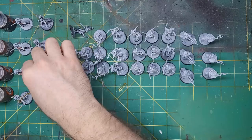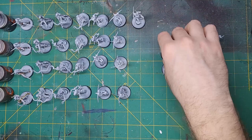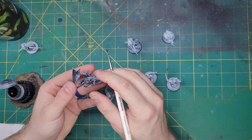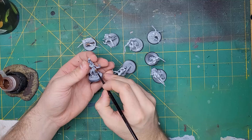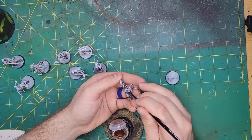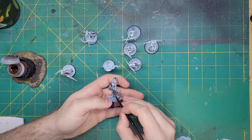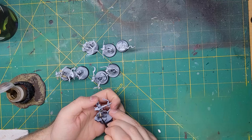Now onto the painting. I'm going to start with some skin tones. The client wants the models to have a couple of different skin colors, so I'm going to do this with four different contrast paints: Cygor Brown, Darkoath Flesh, Golum and Flesh, and Skeleton Horde. I applied Cygor Brown to the first group of models, then Darkoath Flesh, then Golum and Flesh, and finally the Skeleton Horde.